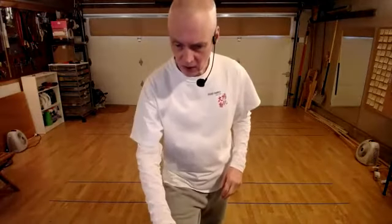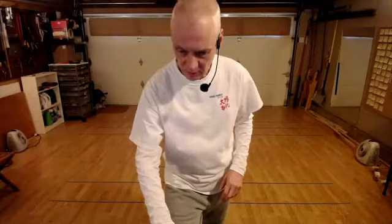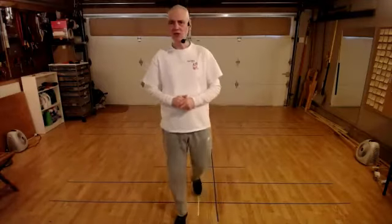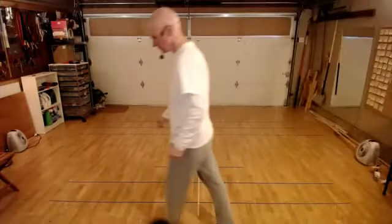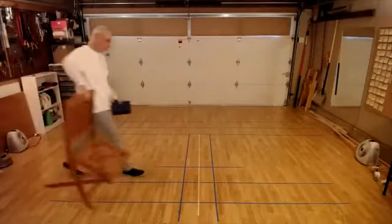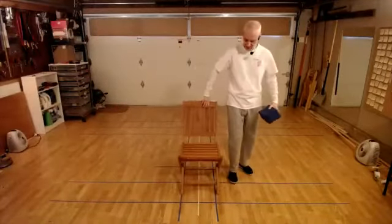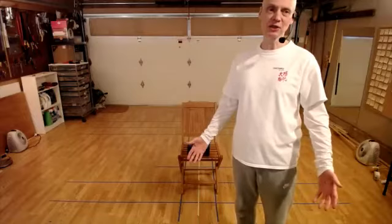With that introduction, let me just give myself a slightly bigger screen. So we're going to start with standing practice the way we always do. And today I'm going to actually use a chair. We're just going to do standing practice, but we can do this practice standing, sitting or lying down.